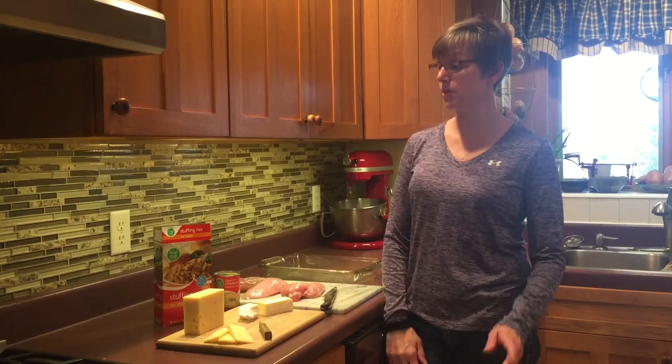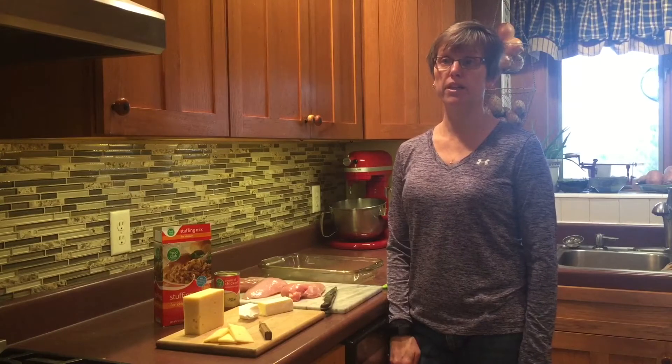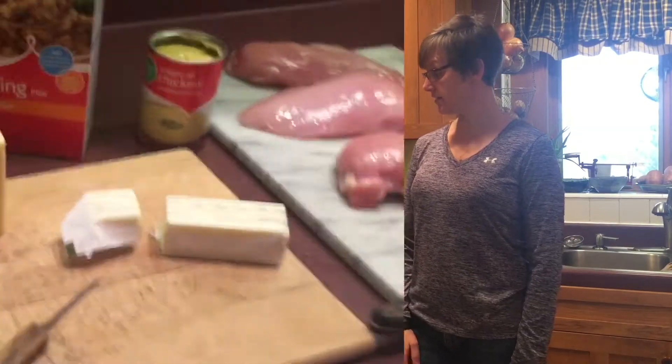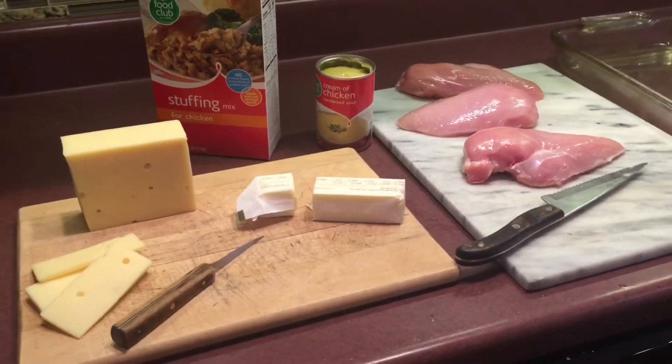It's time to cook with Susan Beck! I'm so excited today to be sharing one of my very favorite recipes. Today I'm going to be making chicken and dressing — it's a family favorite as well as a company favorite. Anytime we have guests, this is a menu that is always a hit.